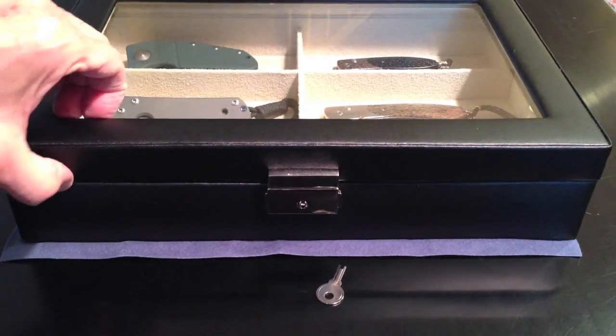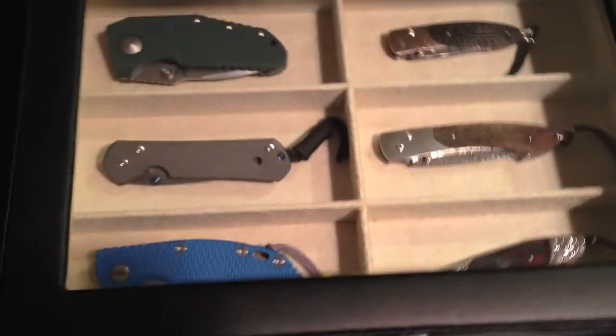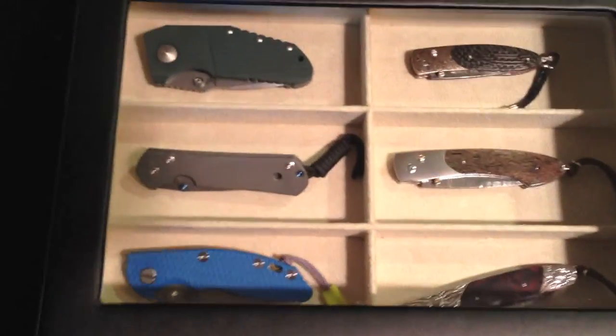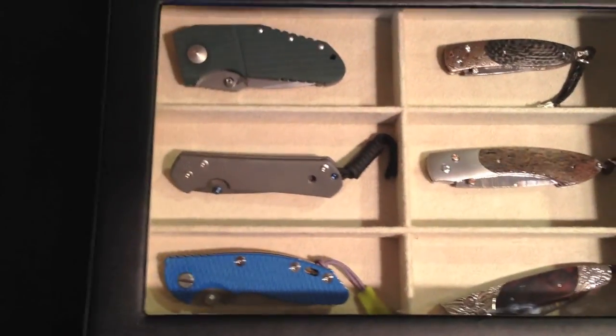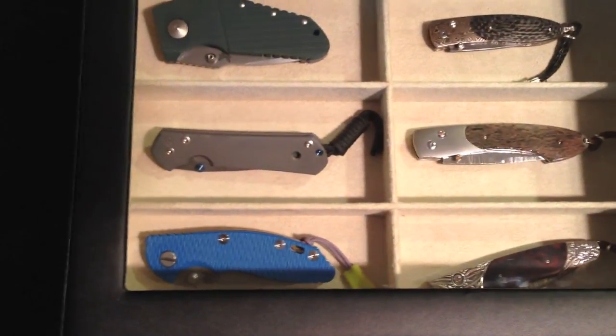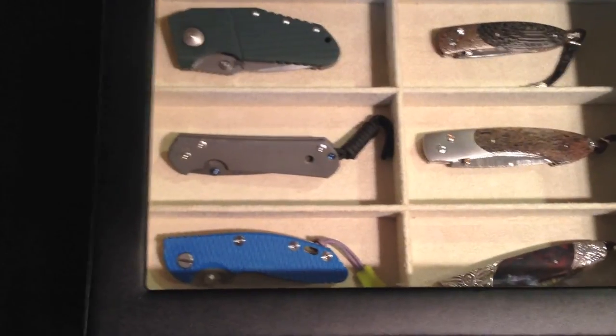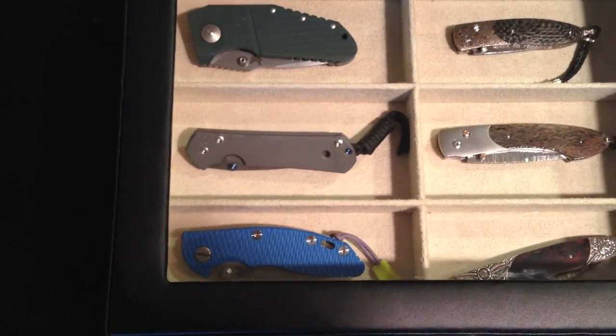I want to give you one final view, looking down, of what the owner might see as you wake up in the morning and look over your six best knives and decide which one to pick. This is Locutus Duborg signing out. Thank you very much, viewers.